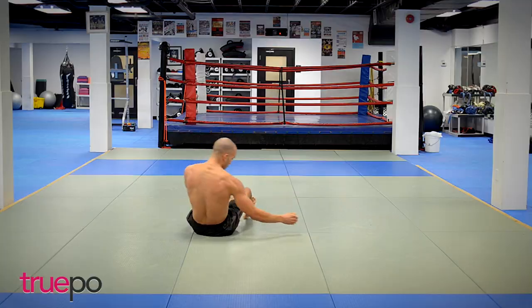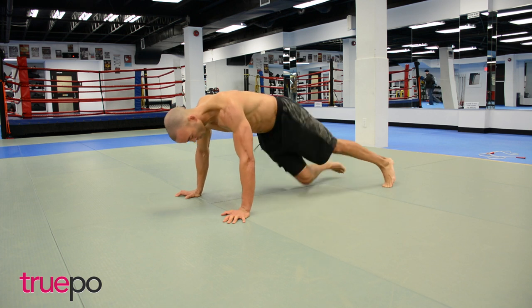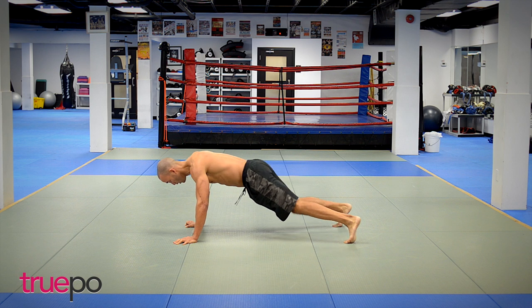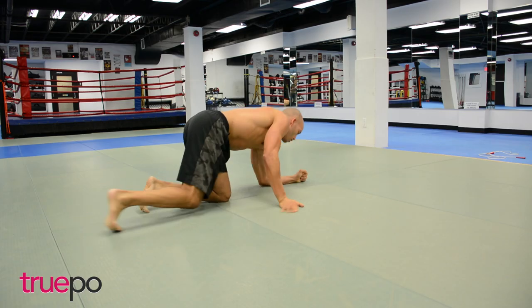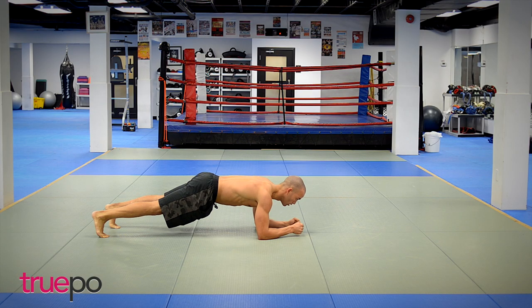Let's hit some mountain climbers again — 20 reps, go get it! Planks, 30 seconds, go! Come on — 15 seconds, push those toes and squeeze the core.